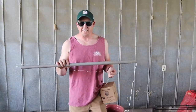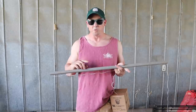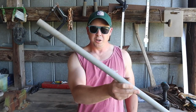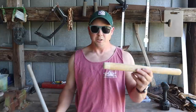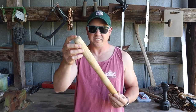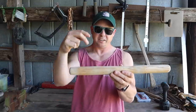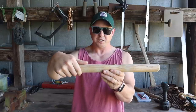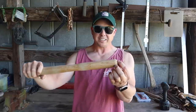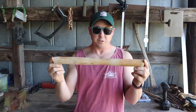A few months ago a guy sent me an email with a video of a commercial farmer doing the Florida weave, and he made this neat little wooden wand that looked like it made it a lot easier. Instead of using something hollow like a piece of pipe, he used a wooden stick. He drilled a hole near the top of the stick, ran the string through there so he could control the tension with his thumb, and then put a little metal eye on the end as a guide to move the string around the plants and posts. It looked like it worked really well, so we're about to try to build one.